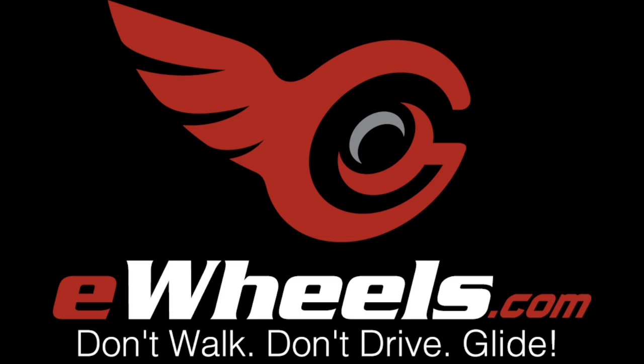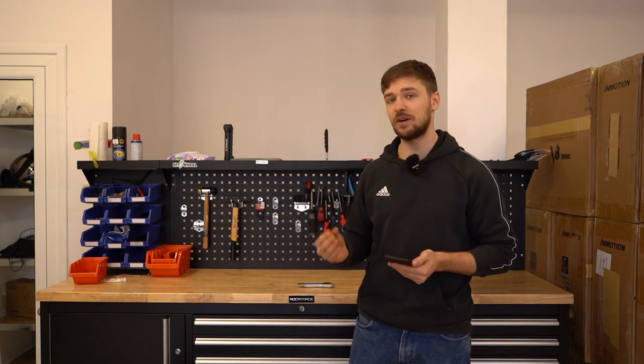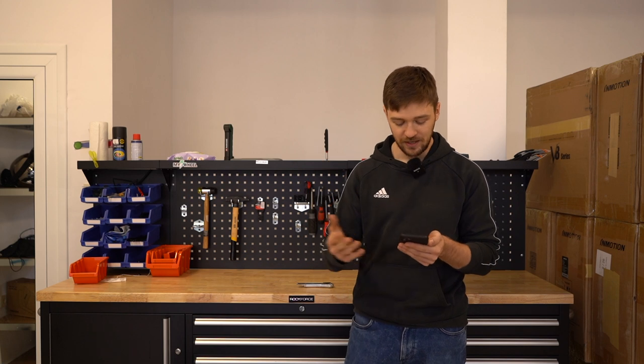This video is sponsored by eWheels. I will show you the step-by-step process of how to set up a new wheel that you have just bought, that just arrived at your doorstep. First we'll open the wheels up, then we'll inspect them for any possible damage during transport, then we'll move on to how to disable transport mode in each of these wheels, connect to the app, try third-party apps like DarknessBot and EUC World, and finally I'll tell you how to inflate the tire and what the right pressure is for you.